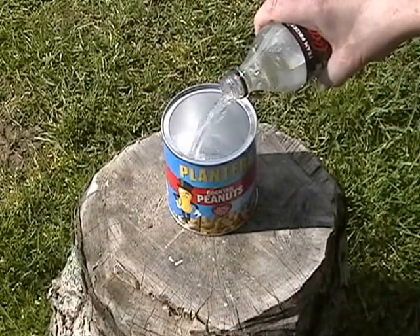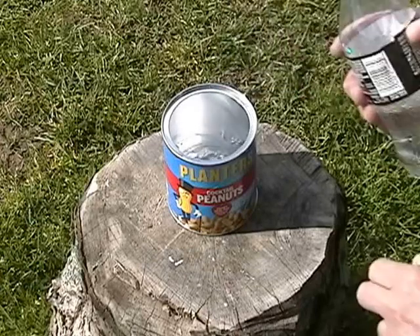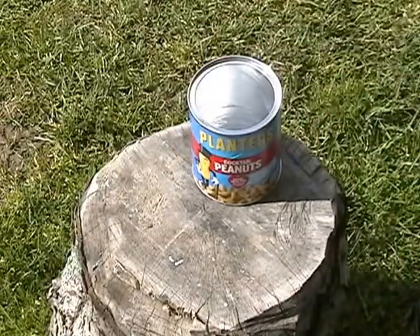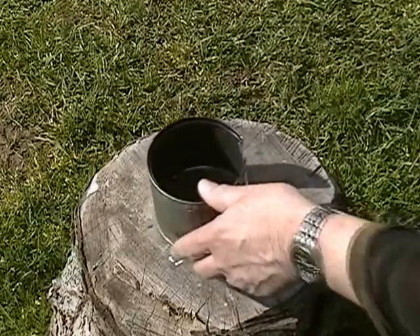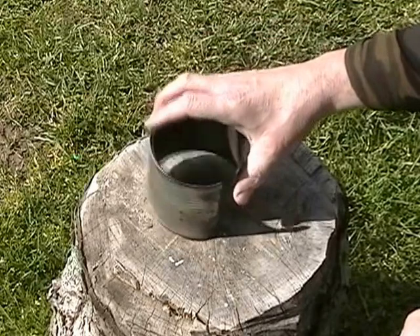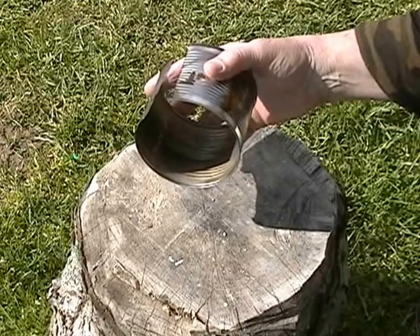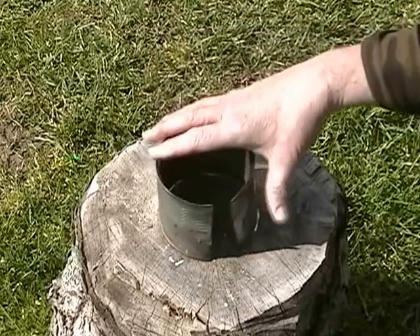Pour in about a cup of water or so. I'm going to cheat a little bit because it's windy here — it's always windy in Idaho. The only cheat I'm going to use is a windscreen I made out of a tin can. The possible application on the trail: maybe you've found an old rusty tin can that's not good for putting water in, but you can cut off both ends and make a windscreen. How's that for an adaptation?